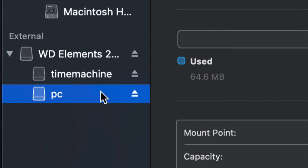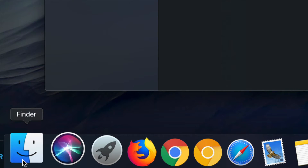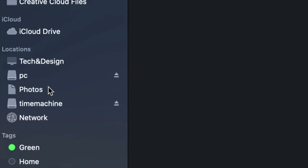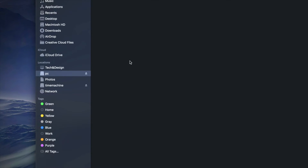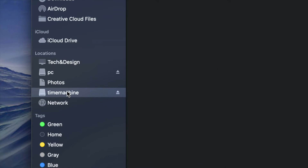At this point I have Time Machine and PC partitions. If I go into Finder and look at Locations on the sidebar, I can see Time Machine and PC listed there. Although it looks like two separate external hard drives, it's only one. Under PC, I can click on it and it's empty — I can drag and drop files into PC just like a USB stick.